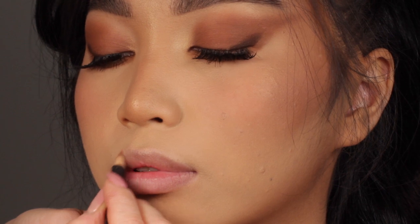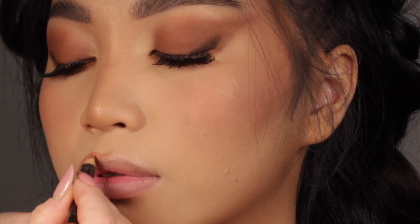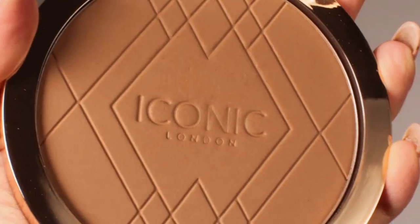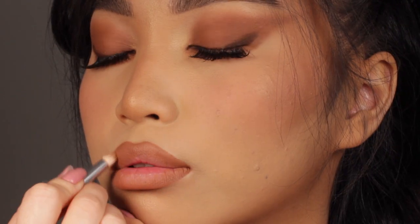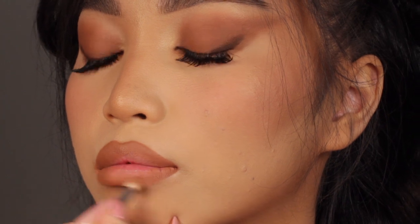To contour the lips, I'm going to start by using the Strip Down pencil by MAC, and then I'm going to use the bronzer again just to blend the lip liner. I want a more blurred kind of line, and the bronzer adds that perfect amount of brown so it matches the whole look for the perfect monochromatic finish.